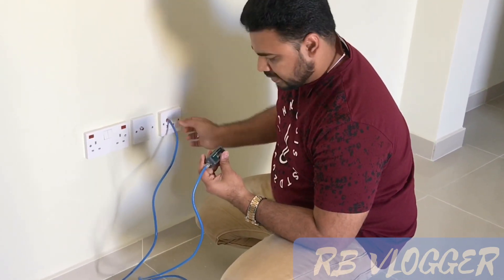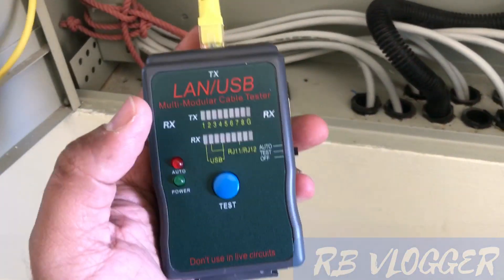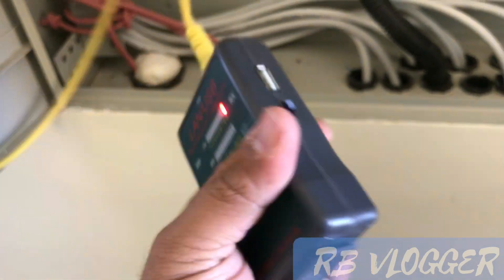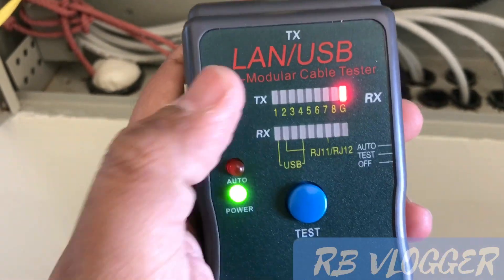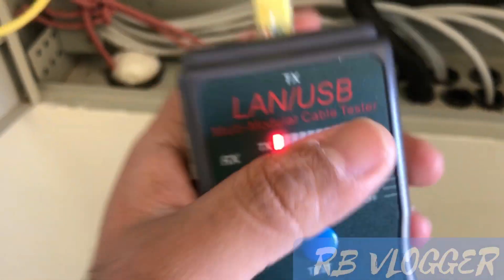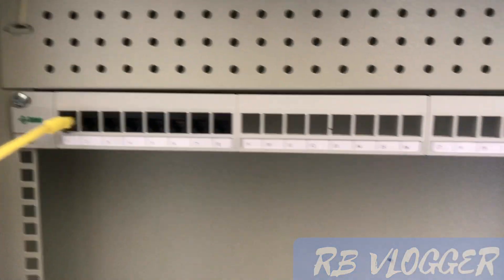Okay, now the machine is connected. I am going to turn on the power button. Now it's in TX test mode. It is connected here, and another machine is placed at the other end — in another room where the telephone socket and telephone panel are.